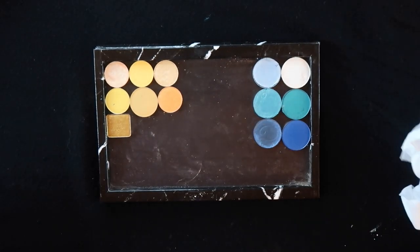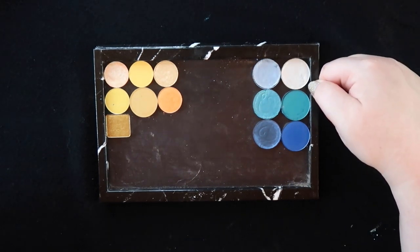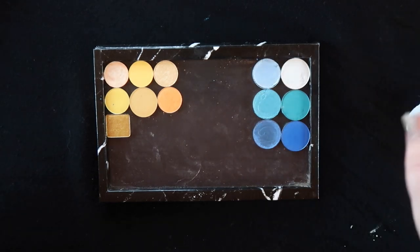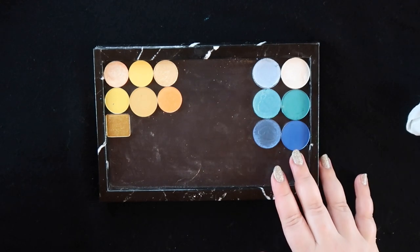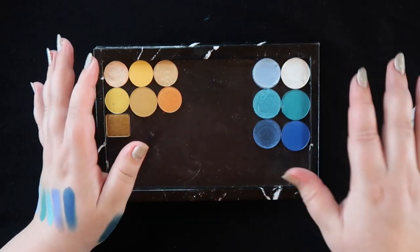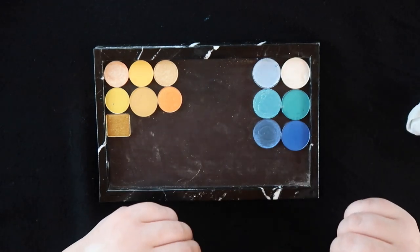The only thing I feel like I was missing is a very, very cold silver shade — I think that would have looked perfect. But this is what I was able to find in my collection and I'm pretty happy with it. I might leave the shades as singles so I can go back and use them that way.